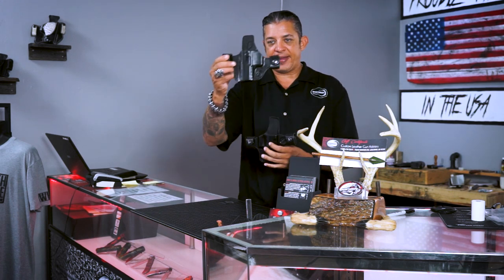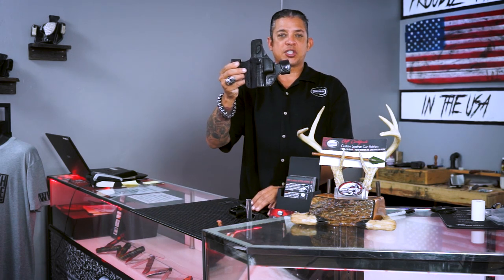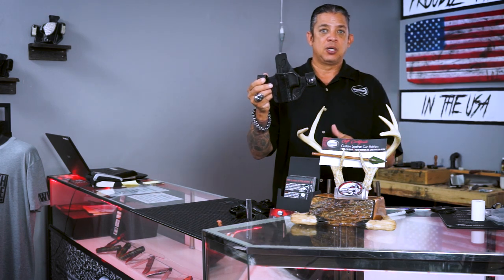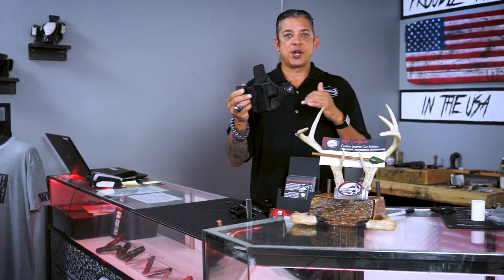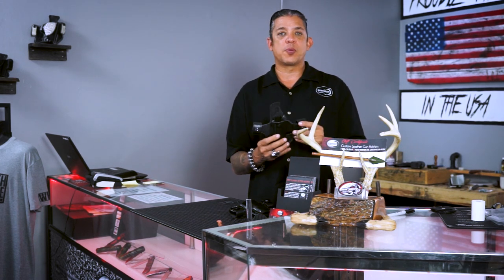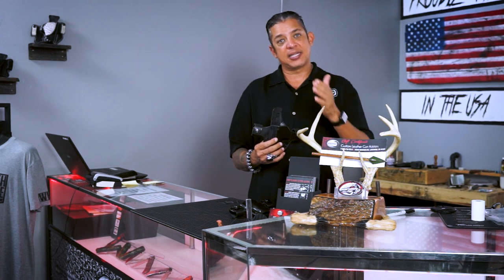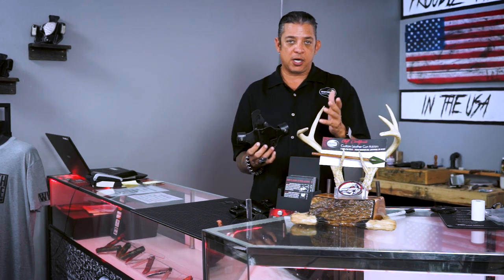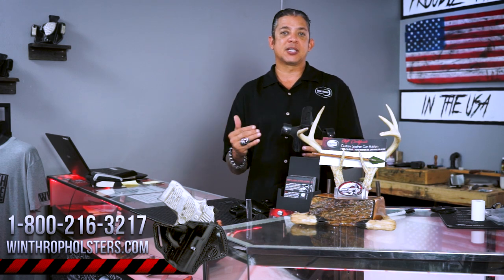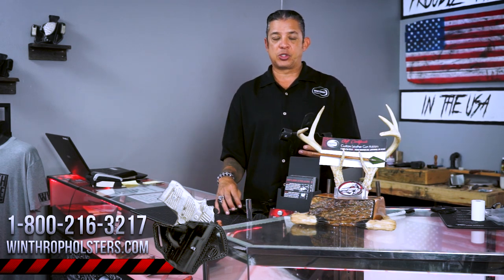Here's the left-hand design. These holsters can be made for most of our semi-automatics on the website, so you'll find these more in the custom bracket. We have some listed online, but if you want one made for a gun we don't have listed, you can give us a call at 1-800-216-3217. We can make this holster for you in different makes and models.